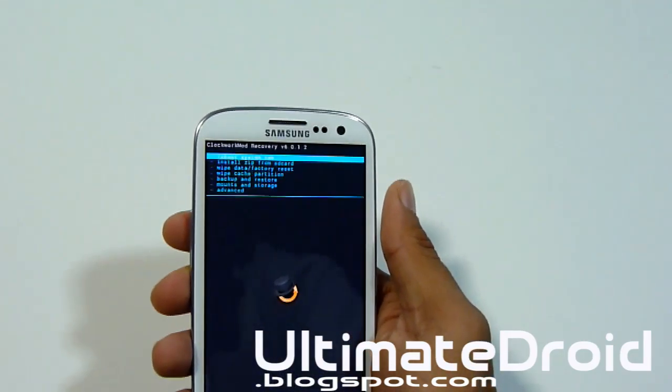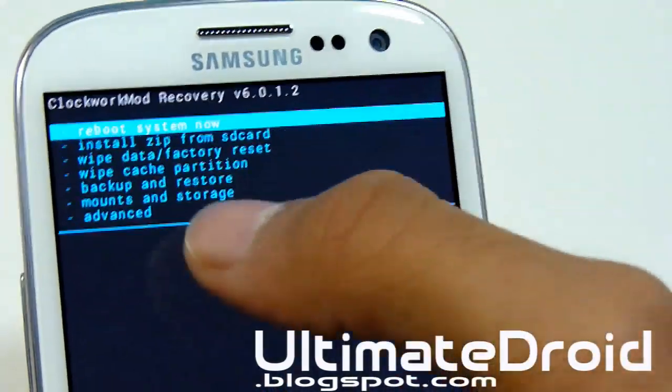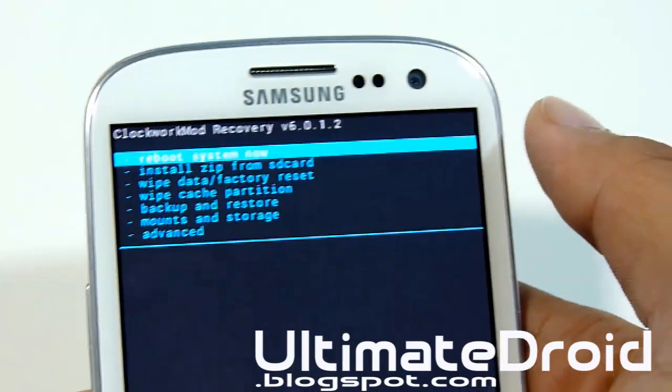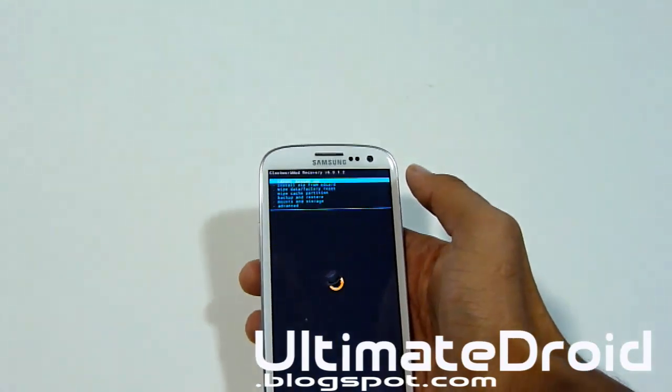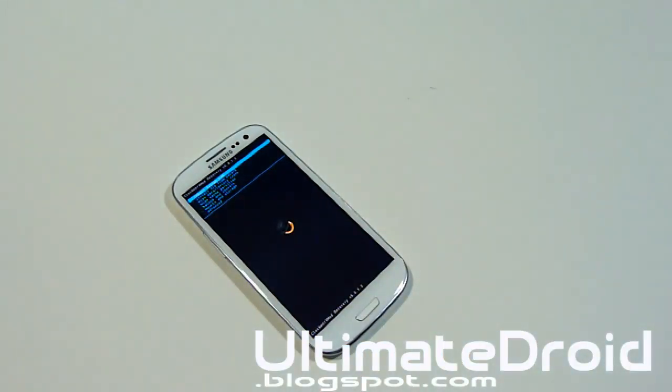As you can see, you're now in Clockwork Recovery. You can install custom ROMs from SD card, wipe data, and more. You now have the ability to install custom ROMs, themes, and tweaks — all those ZIP files from XDA and other forums for the Galaxy S3. There's an endless amount of customization you can make to your phone.